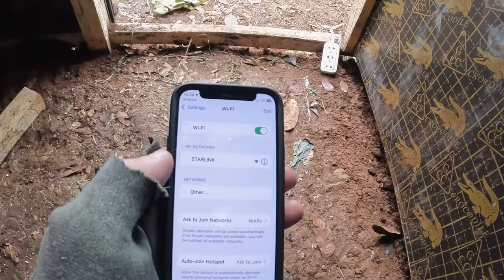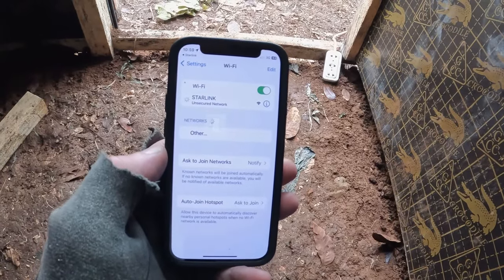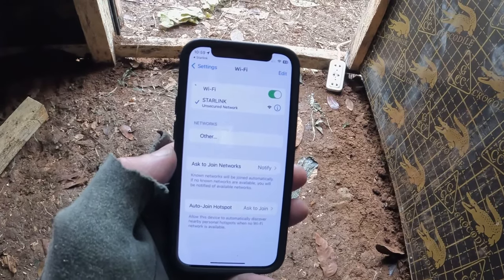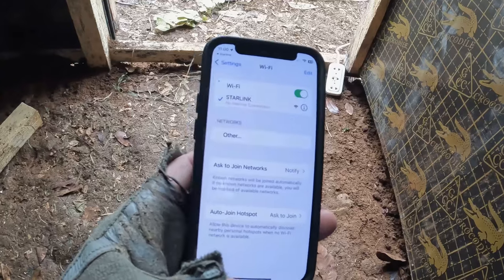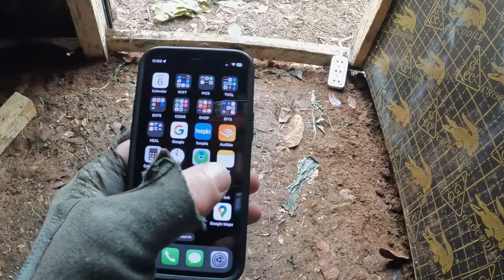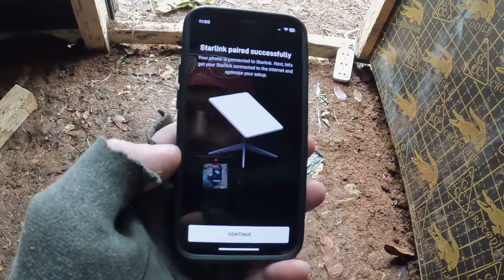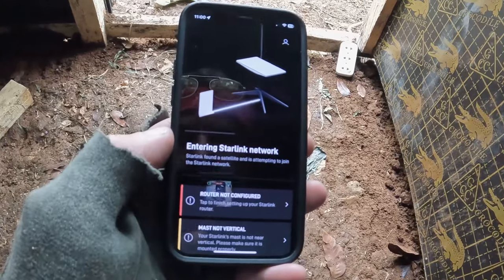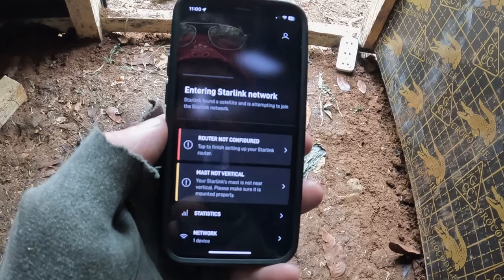There it is — it's local. Up here at the property my phone shows 3G but it's really spotty, and data is almost non-existent. It looks like I connected locally to the Starlink. Going back to the app — it says it paired successfully with my phone. I'm going to continue — it found a satellite and is attempting to join. It says 'mast not vertical' — yeah, I know.